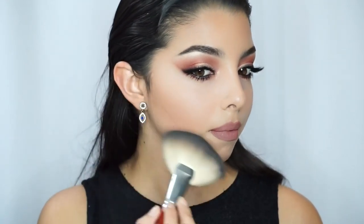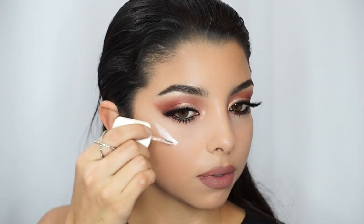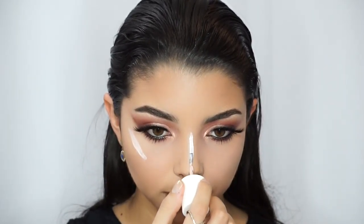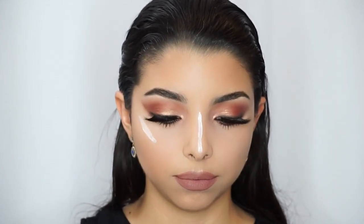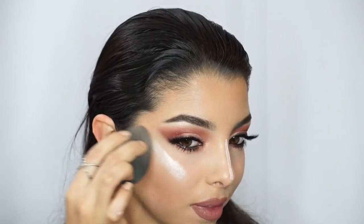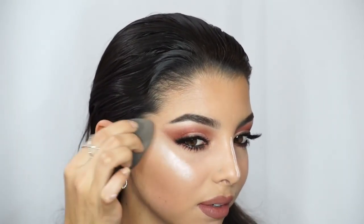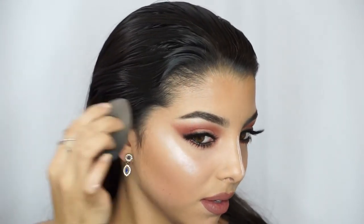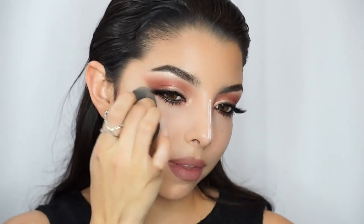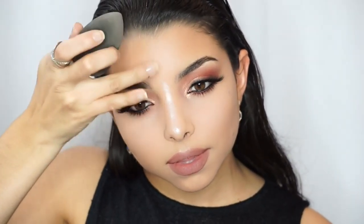Then it's time to get rid of all that loose powder from underneath my eye — and voilà! Next I'm putting the High Beam highlighter by Benefit Cosmetics, which is one of my favorite highlighters, especially for the winter. I'm applying it right on my cheekbone and blending it out with the beauty blender, then putting a little bit on the bridge of my nose.